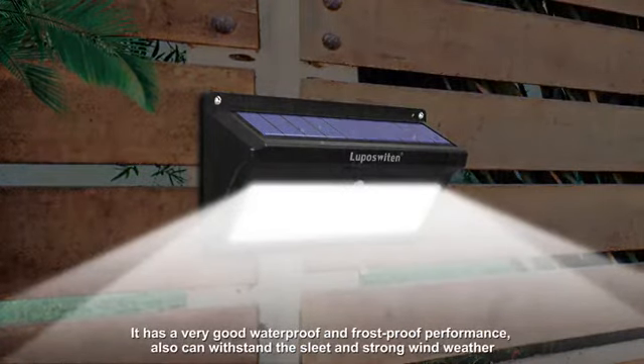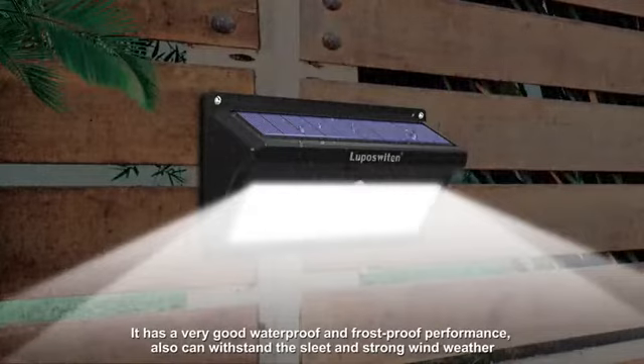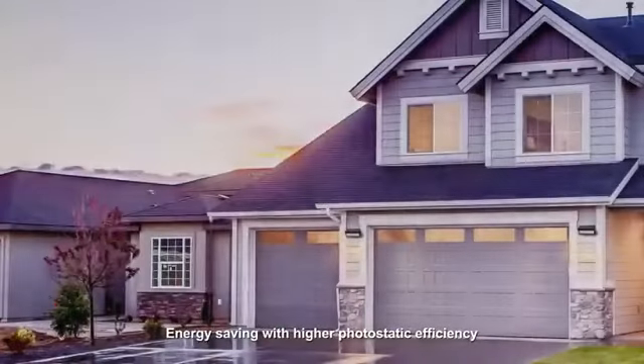It has very good waterproof and frost proof performance, and can also withstand sleet and strong wind weather. Energy saving with higher photovoltaic efficiency.